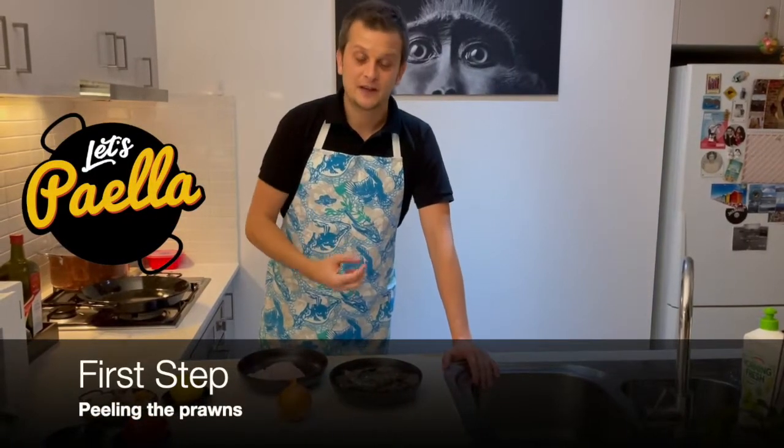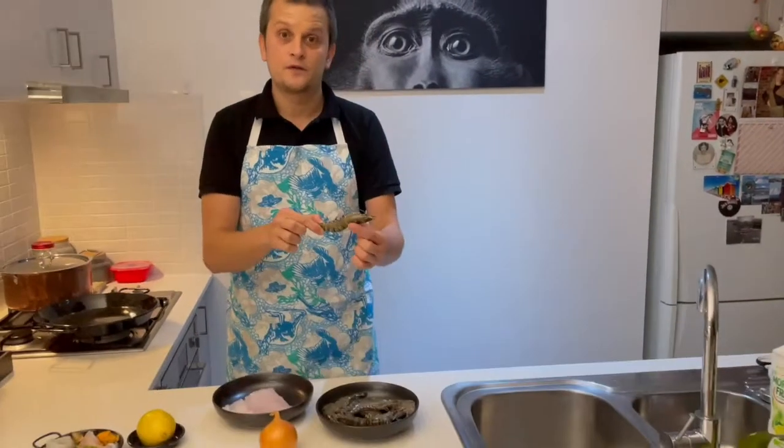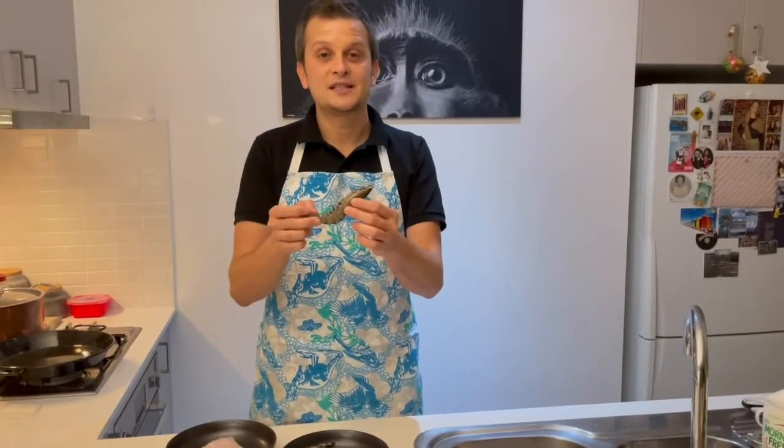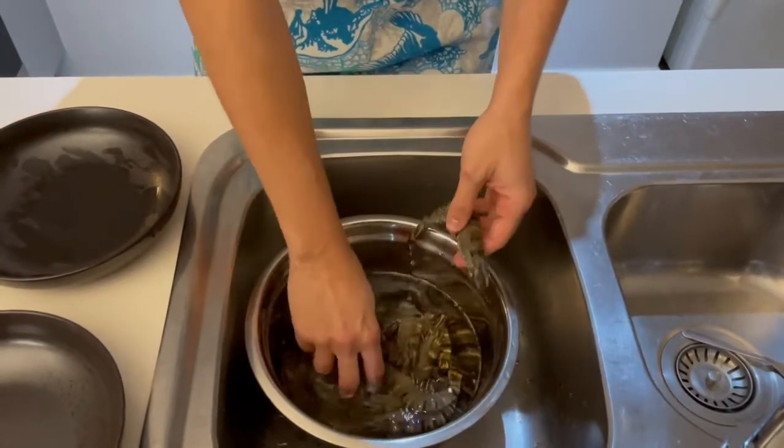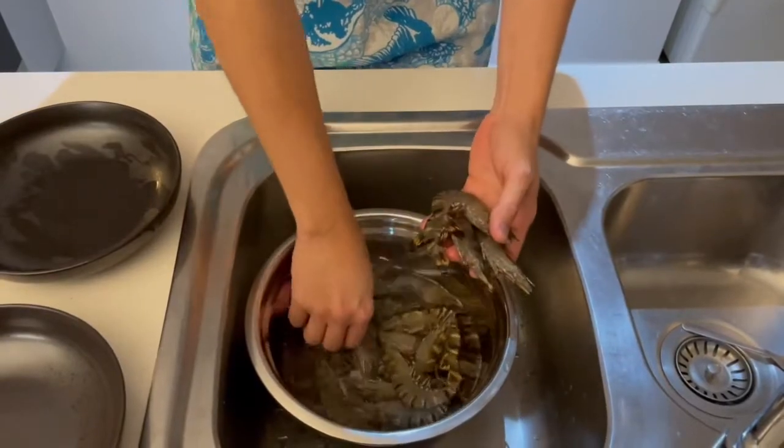We are going to get all this beautiful seafood flavor from the shells of the prawns. The first step is just peeling the prawns — don't throw away the heads or the shells, we're going to be using them on the stove. We just need to wash the prawns a little bit, and we are going to keep maybe four of them for decoration.